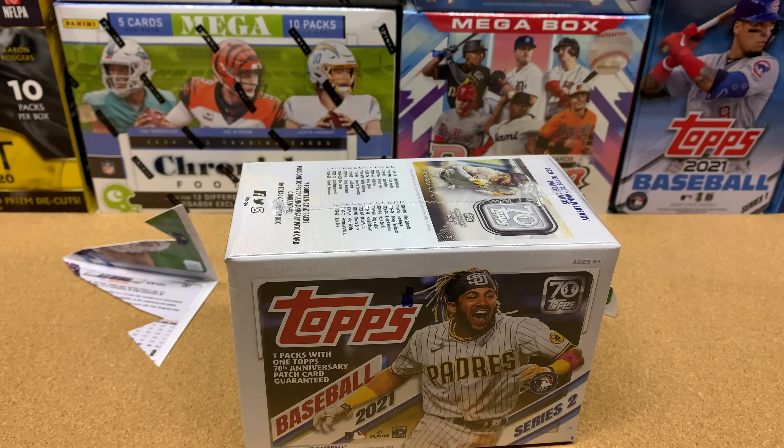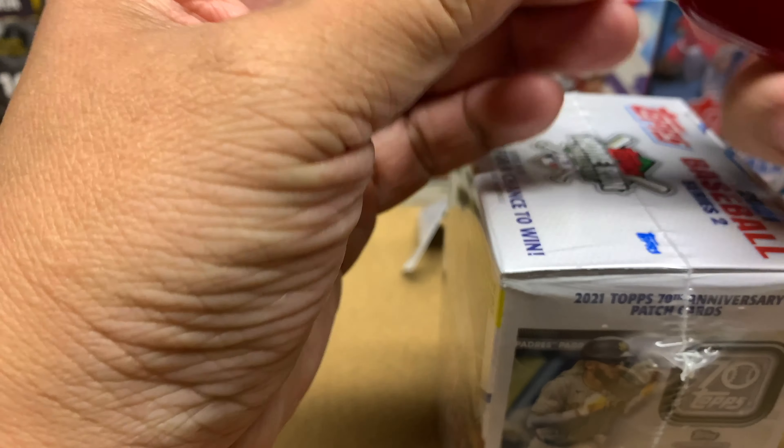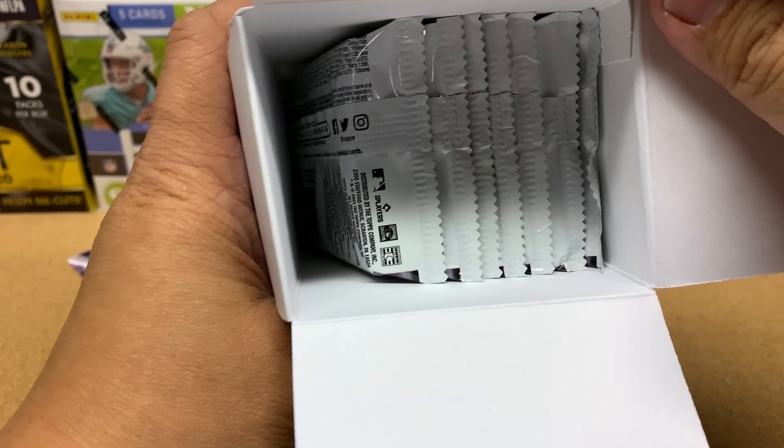With the Topps Series 2 stuff, I've been hearing that the 70th anniversary relic card is not a great card. You might be able to sell it for a buck if you get like a Tatis or Mike Trout. So people are telling me to just buy the hangers. As one YouTuber says, hangers are bangers.